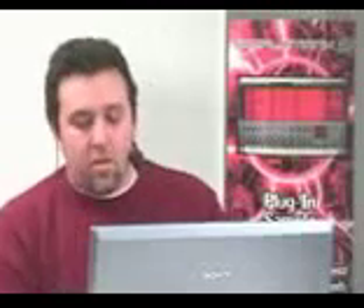There's a lot of cool tricks you can do with Sample Tank 2. One of the cooler ones I found was the ability to take an organ that has a slow Leslie sample and, with tempo stretch, speed up the Leslie sound. Listen to this.